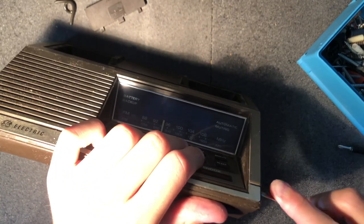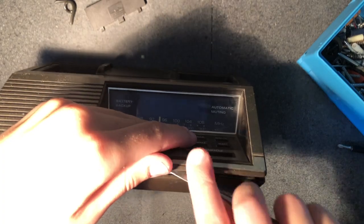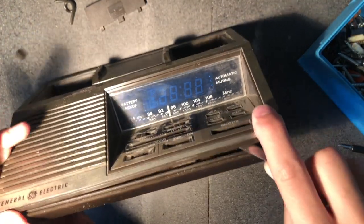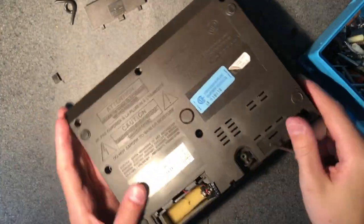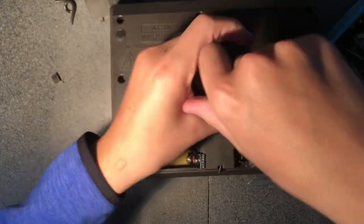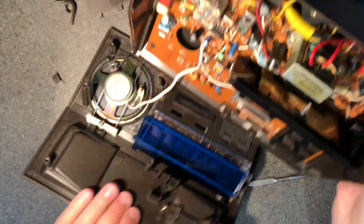Anyway, let's get back to opening this thing up. I couldn't figure out what was holding it together so I kept prying at it. Yeah, I really thought just prying at it would eventually get it to open up. I then went to the bottom of the unit looking for hidden screws. It turns out that the screw was not hidden — I just stupidly missed it.